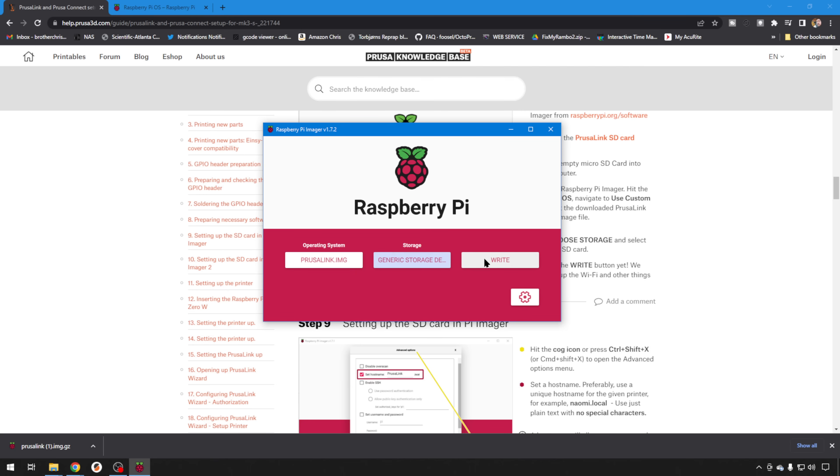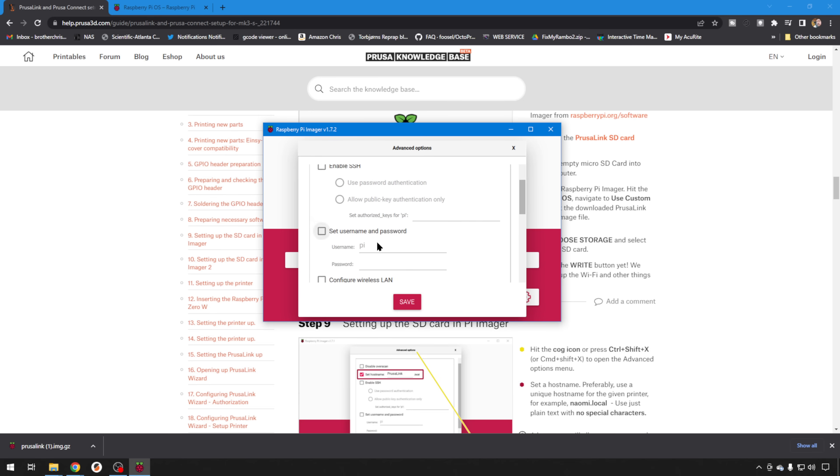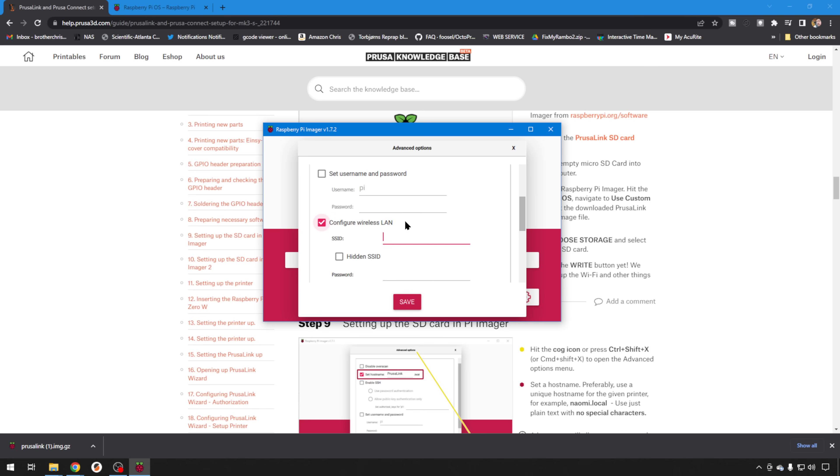Before you hit Write, you need to configure your wireless network, so we'll hit the cog. You can set your hostname — let's just call it PrusaLink. Leave SSH disabled along with the user ID and password. Then check Configure Wireless LAN and enter your wireless information. Remember, this is case sensitive. Then enter your password and hit Save.